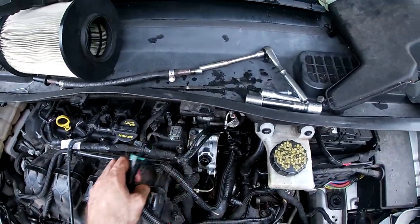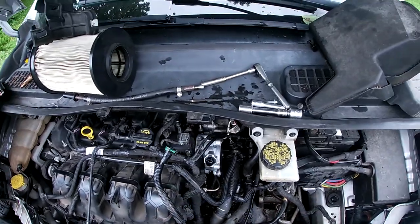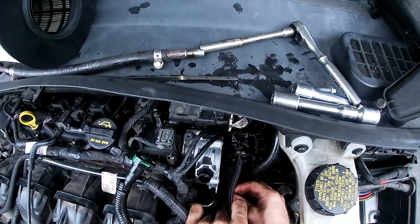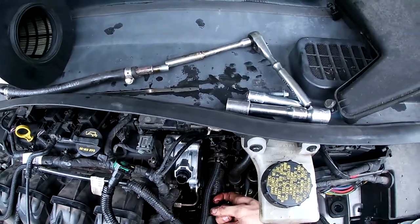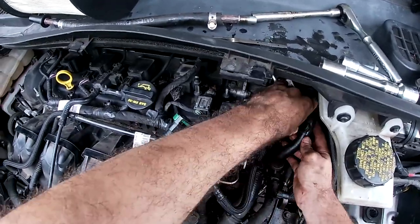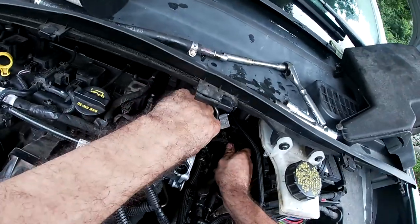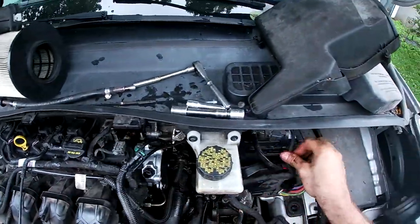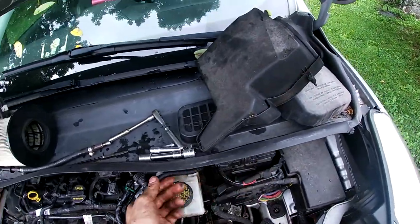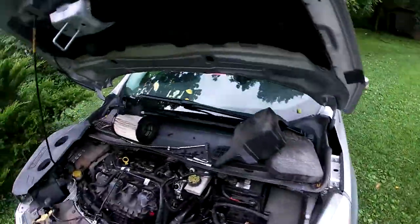Hook the tube back in and we should be good to go. So we'll put the air intake box back on, routing back over this electrical harness and right back onto that connector. That's our brake booster — we're going to put that right there for now and put it all back together.